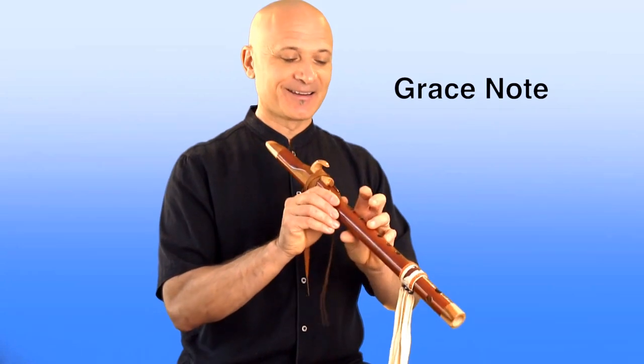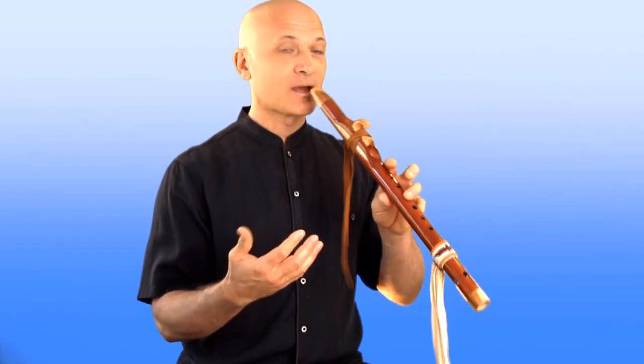The first technique is called the grace note. A grace note is played by removing or placing your finger very quickly so that you create a short note that precedes the main note. So if my main note is the open sound of the flute, I could play a grace note with one finger down — the one-finger-down note becomes the grace note — and then I quickly lift my finger.